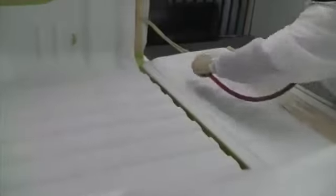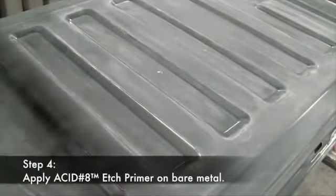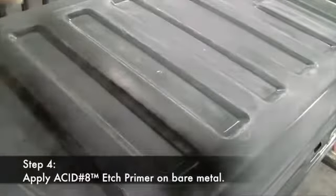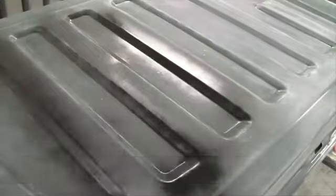After you've finished sanding, take the air hose and blow out the bed again. Raptor should not be sprayed over bare metal, aluminum, or galvanized surfaces. So step four is to apply Acid-8 etch primer directly over any bare metal areas. This provides corrosion protection and a suitable surface for Raptor to bond to.